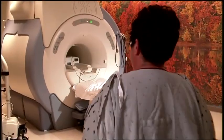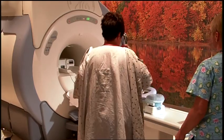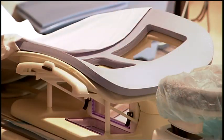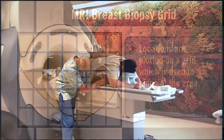An MRI breast biopsy is used to identify and take samples of lumps or other areas of concern within the breast. A technologist conducts an MRI imaging procedure to again show the area that needs to be biopsied. These locations are plotted on a grid, which is used to pinpoint the area so a small piece of tissue can be removed and examined.